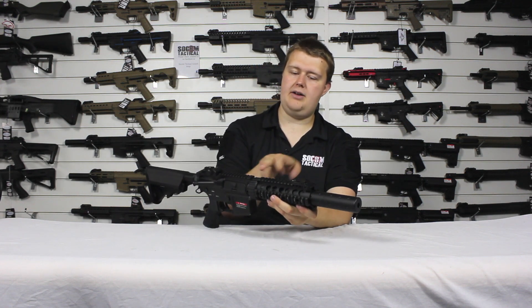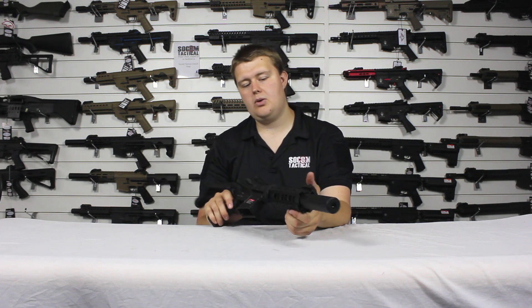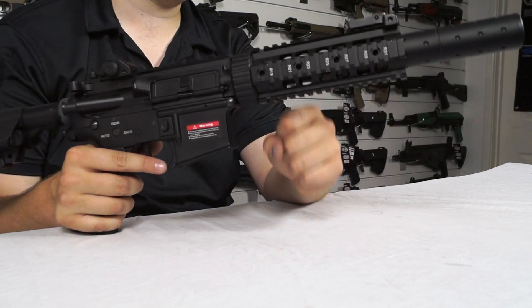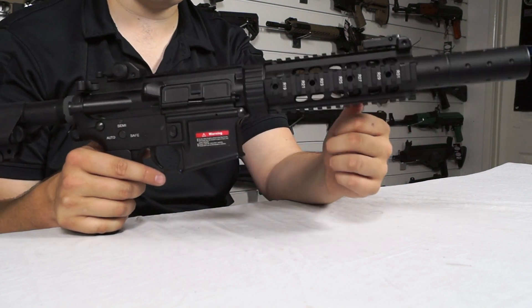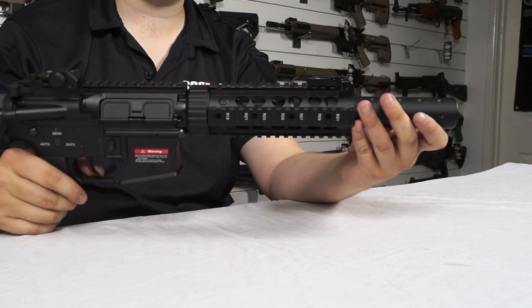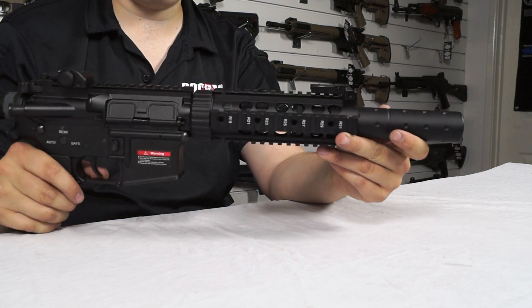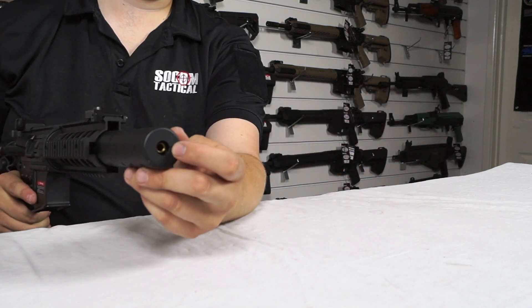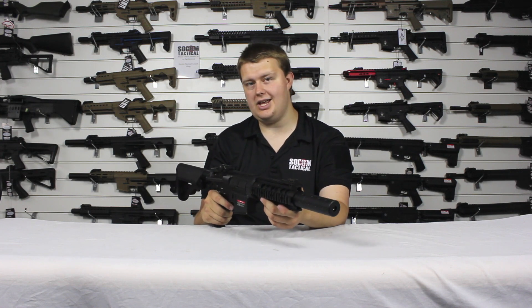Running along the top we have the top rail, excellent for adding sights and other items. On the handguard we also have three other sets of rails on the sides and underneath, so you can attach foregrips, angled foregrips, torches, lasers, or even a grenade launcher — I highly recommend a grenade launcher. Further forward we have the suppressor. It can come off — it's attached with a 14mm counterclockwise thread. It hides the full length of the barrel, which comes all the way to the end of the suppressor, giving it a really cool, special forces, sneaky beaky look.